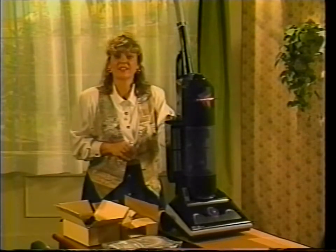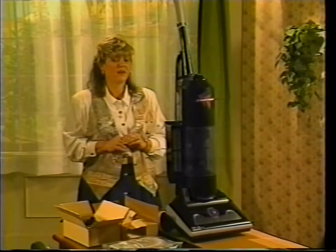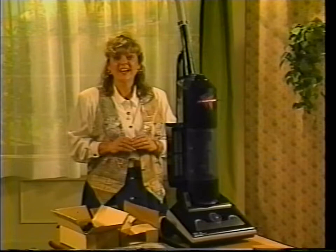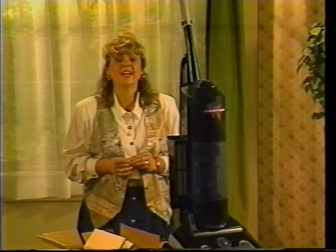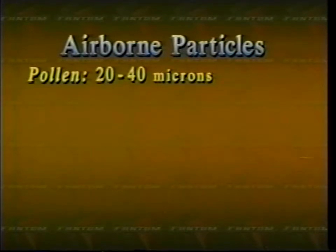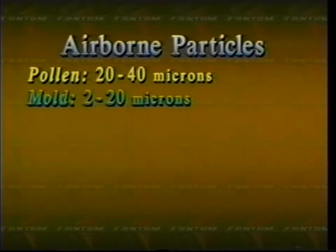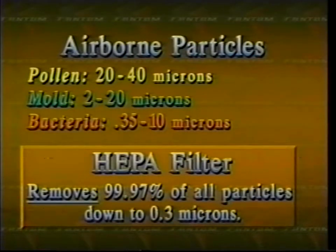The word HEPA stands for High Efficiency Particulate Air. In order to be called HEPA, a filter must remove 99.97% of all particles, all the way down to 0.3 microns in size. Most pollen is 20 to 40 microns, mold is 2 to 20 microns, and bacteria 0.35 to 10 microns. So the HEPA filter is very effective if you're concerned about what your vacuum cleaner may be blowing out of its exhaust.